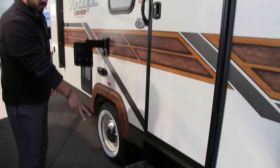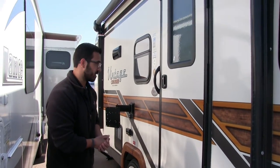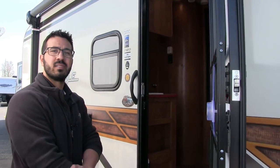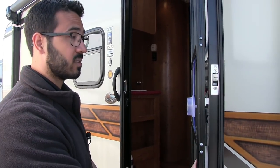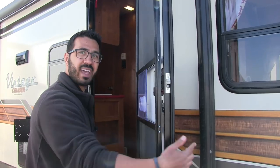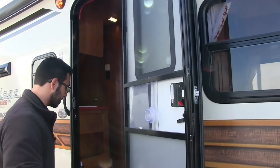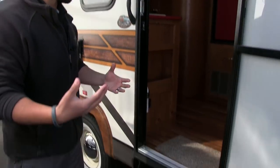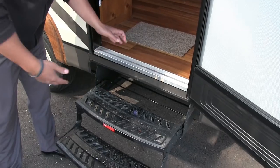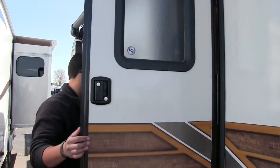Getting into the coach is simple — you have two steps here, even though it is a lower-profile coach. I like having that second step; it just makes life easier. They also use a friction hinge door, so where you put the door is kind of where it stays. It can withstand winds up to 20 miles an hour, which is really cool. Because it's a bunk model, you don't have to worry about kids damaging the side wall. One of the other changes for 2018 is they flattened out the step area and went to two steps — much less of a hazard late at night.